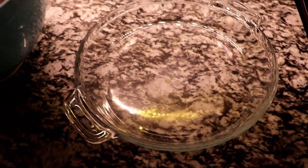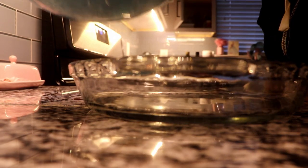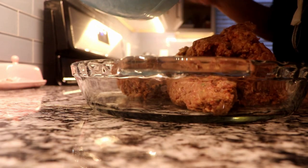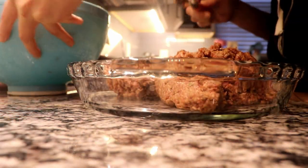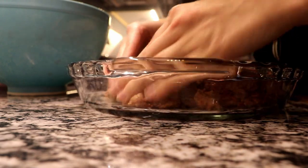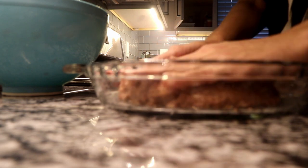Now we're going to put this mixture into a glass baking pan and just form it into a little loaf. Mine ended up looking like a huge hamburger patty because I didn't have a lot of meat to fill out the whole pan — I was only cooking for me and my husband. Then cover it up with tinfoil and preheat the oven to 375.